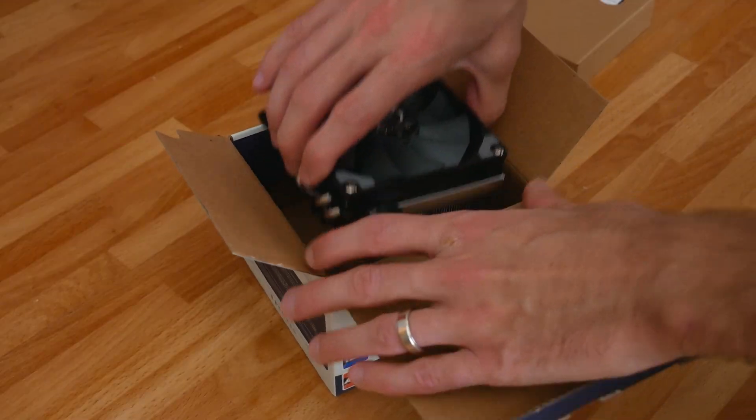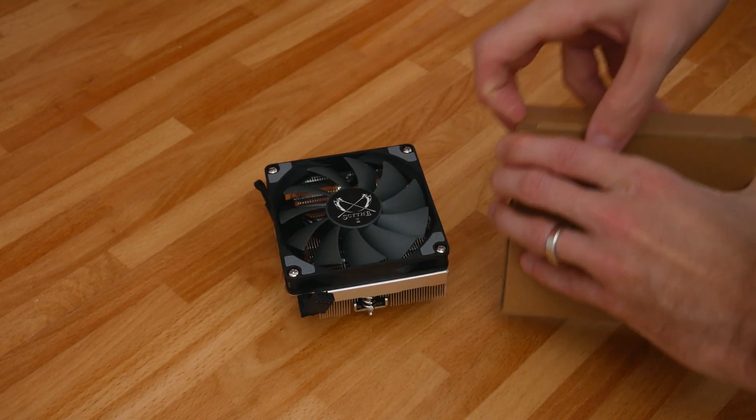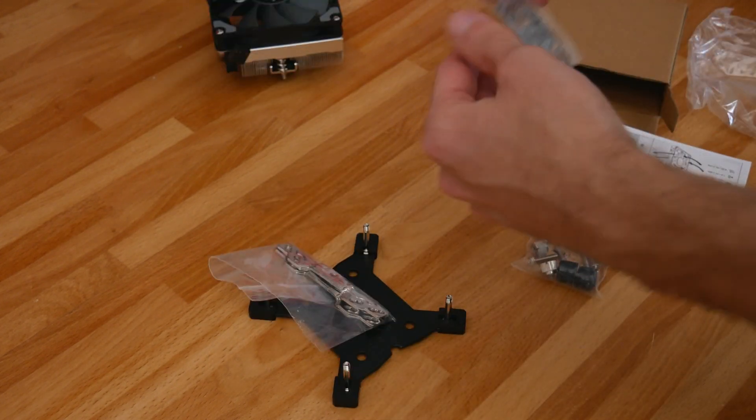Inside the box, in addition to the cooler itself, you get instructions as well as all hardware needed to install it. You also get a little packet of thermal paste, which I used for testing this cooler specifically. I didn't use it on the other cooler tested, because there wasn't enough for two applications — it's really intended as a one-use packet, which is why it's a small packet and not a resealable tube.